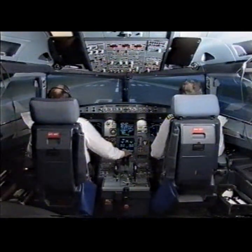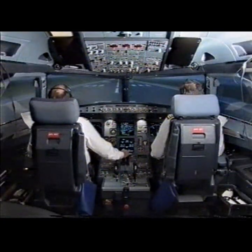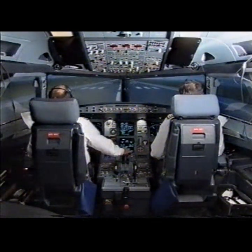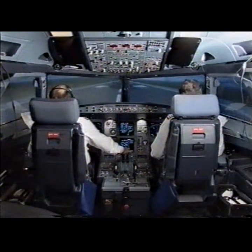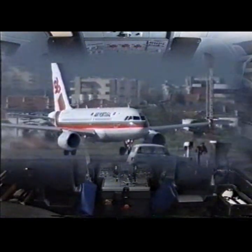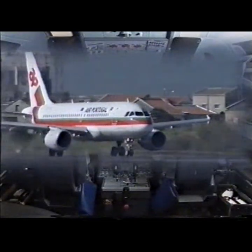Parking brake off, take off. Stabilized. Manual Flex 55, SRS, Runway, Autothrust Blue. Checked. Power set. Checked. 100 knots. Checked.